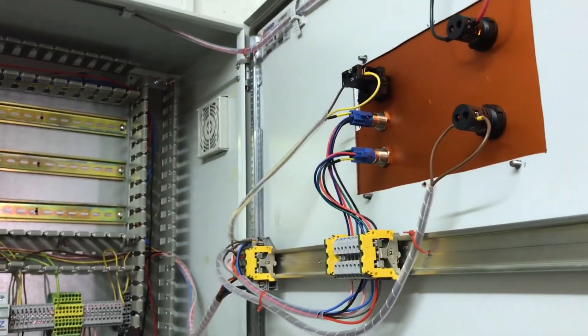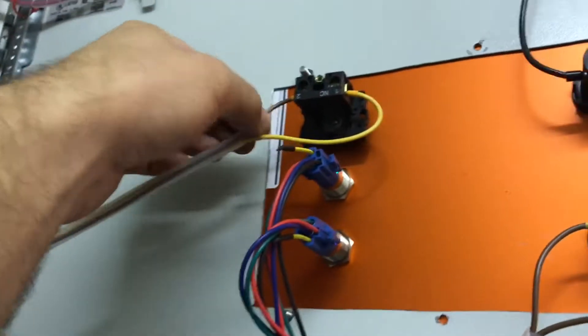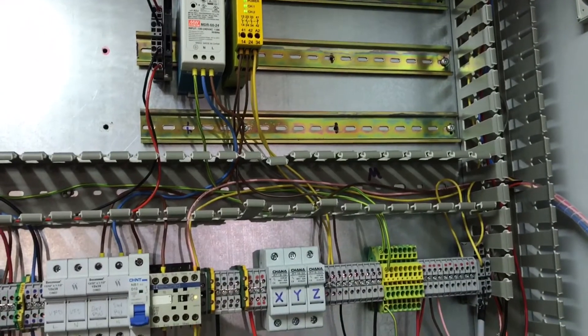So that lower indicator is 24 volt, and then the top one here is emergency stop. I ran out of the yellow cable, but I'm going to change this brown one for yellow, because then all the emergency stop stuff is in yellow.